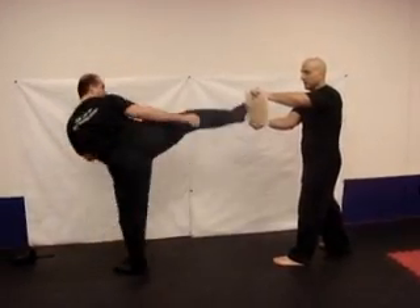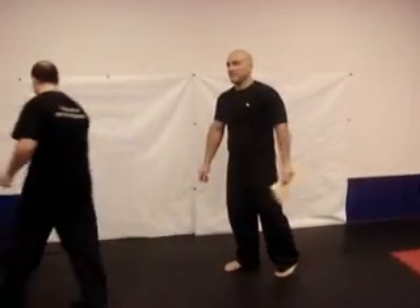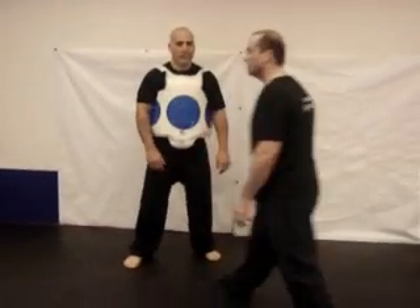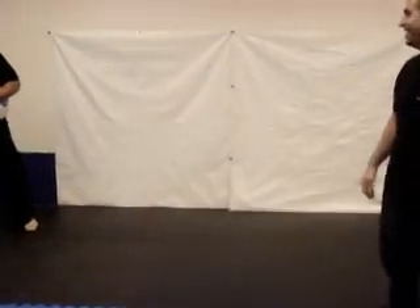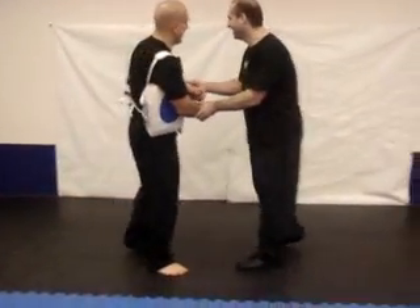You're going to do it with snap and speed. Okay, ready? It's the front of the shoes. I said act natural! Oh, shit. That hurt.